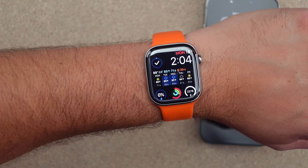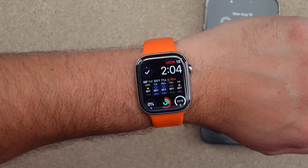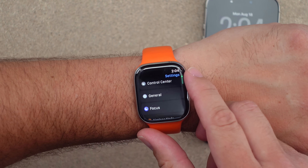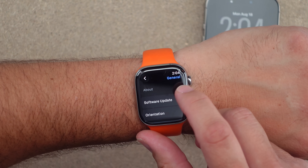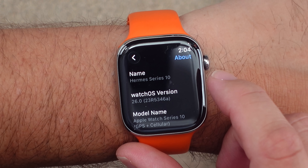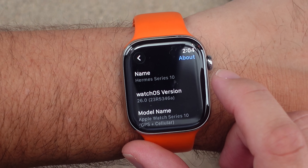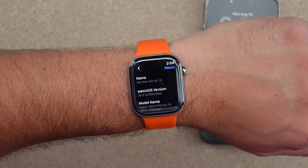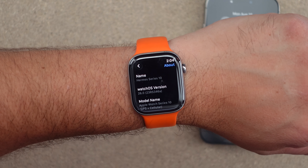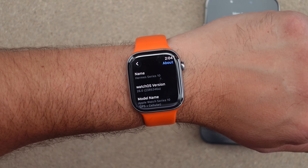Apple has released iOS and watchOS 26 beta 7. This is another weekly update cycle. Going to Settings > General > About, you can see the build number is 23R5346A. It ends with A, so the watch must be very close to its release candidate — they're probably not going to be changing anything major until the final release candidate or final release.